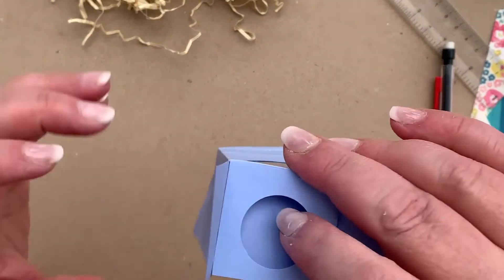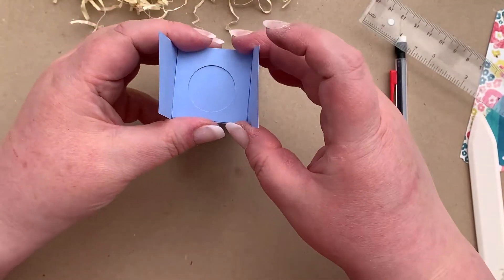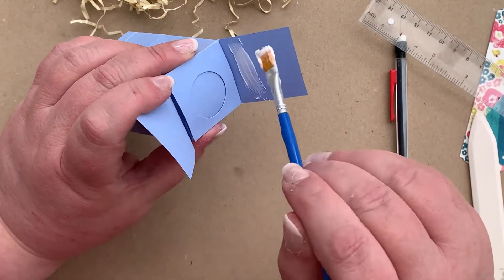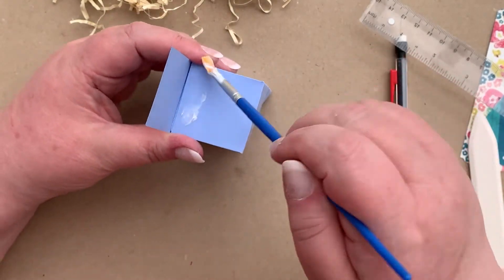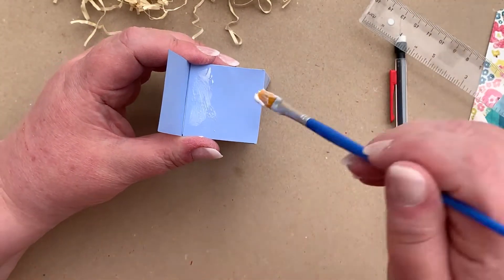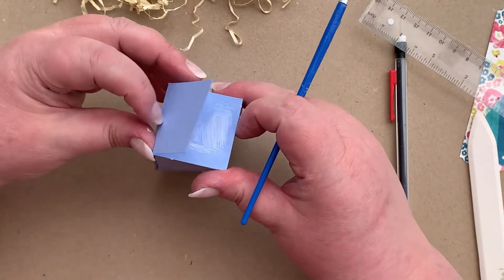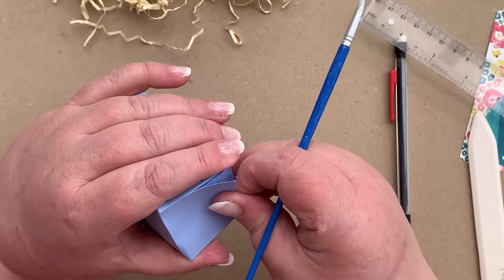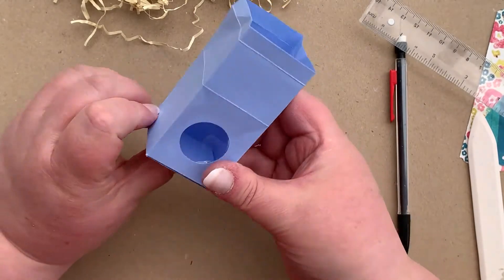Put your finger on the inside just to push it up, and then to finish off, fold the two flaps down with a bit of glue to hold the bottom in place.